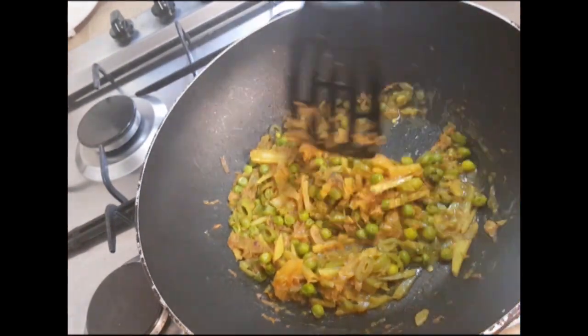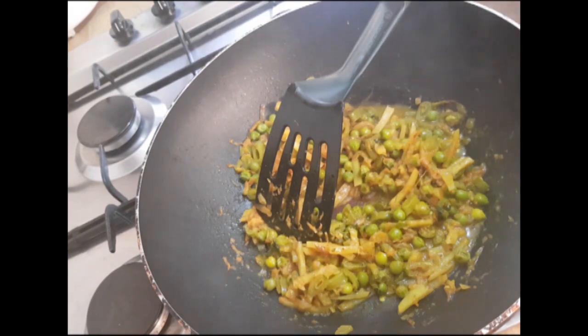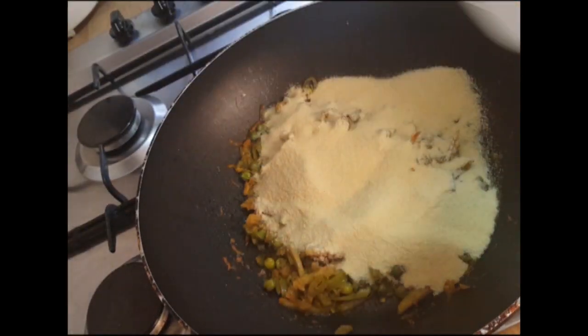Vegetables are soft enough now. Add the roasted semolina into it and mix it well. Add 2 cups of water and cook it for a while.